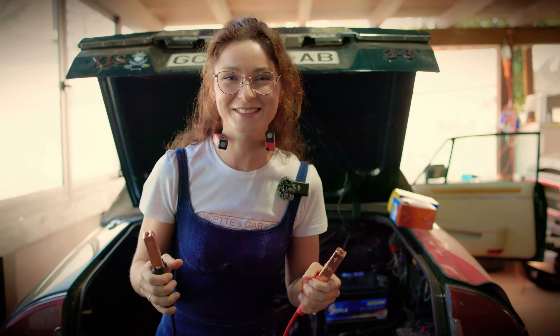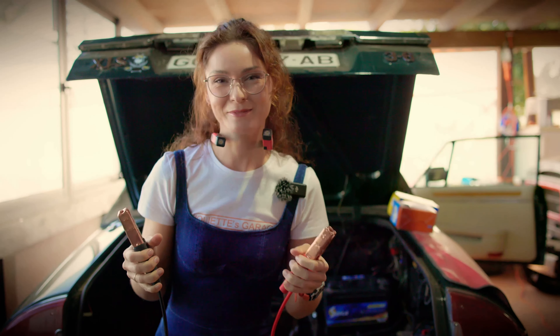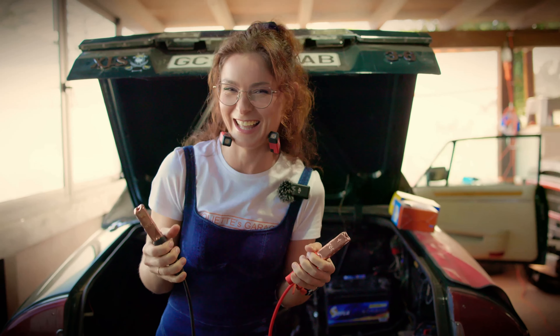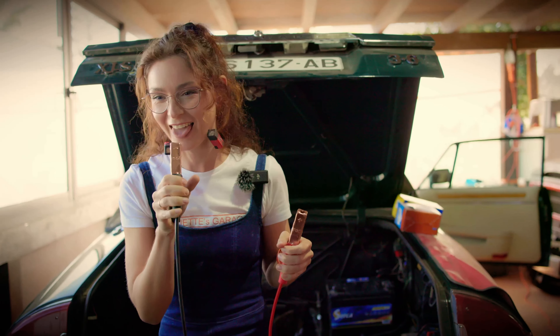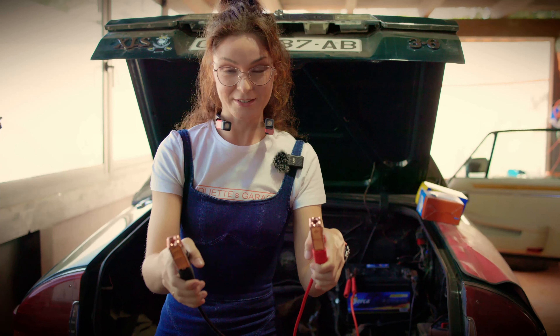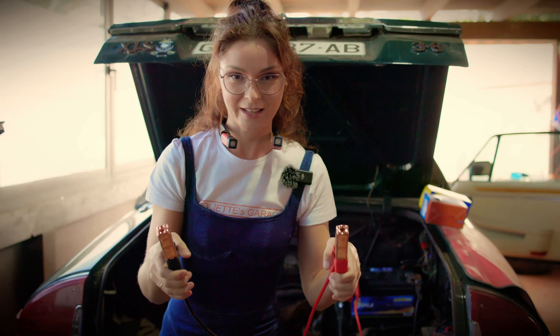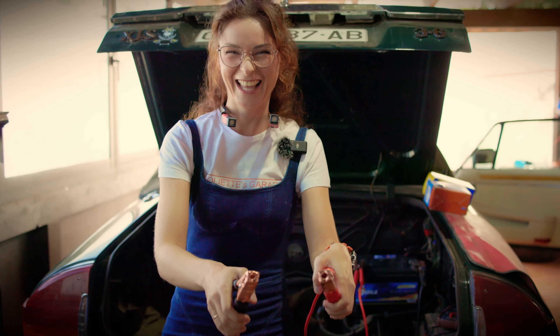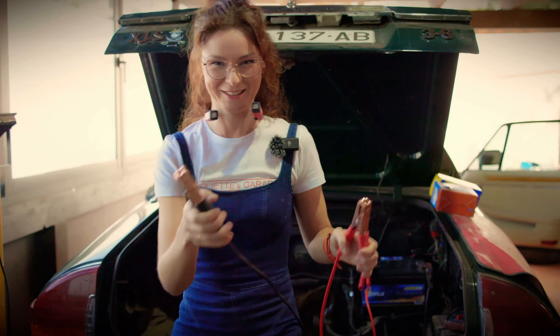I'm joking — it's only 12 volts. Movies are lying to you, it's not that dangerous. But this is dangerous. Still, movies are lying to you. Okay, maybe it's a little bit dangerous. Okay, bye-bye!